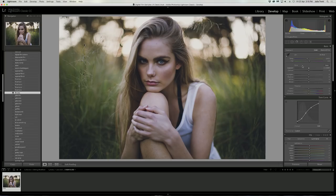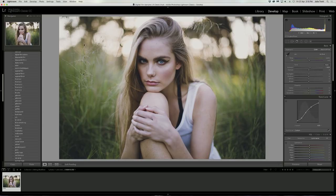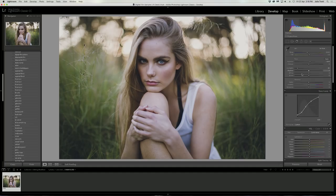The first thing I'm noticing is that the image is looking a little bit dark, so I'm going to bump up the exposure just a little bit. Bringing up the exposure has brightened up a few sections of the image that look a little bit distracting, so I'm going to bring the highlights down to save that detail. I think just about there is perfect.